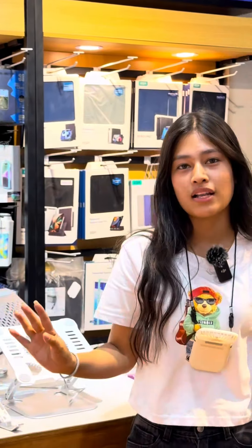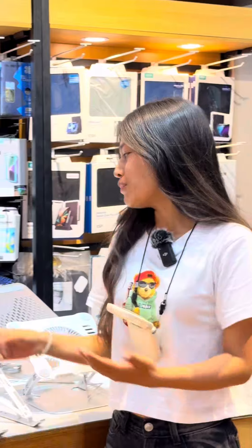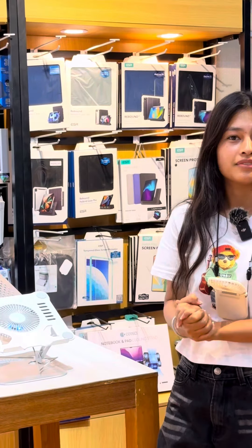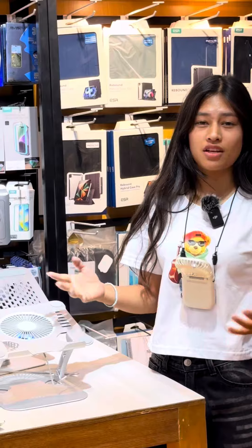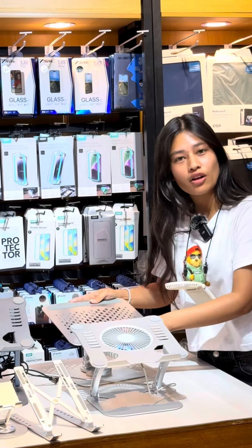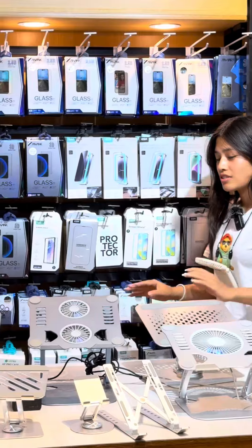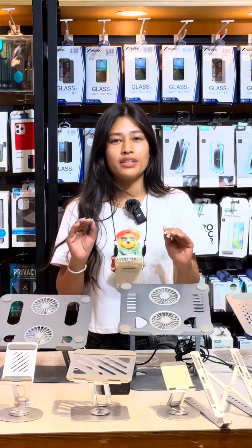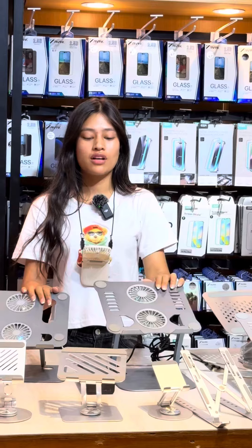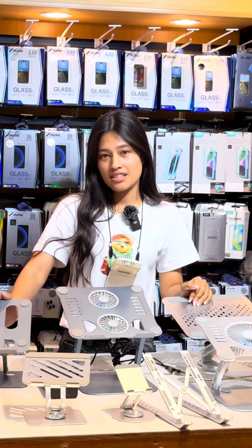It is an iPad plus mobile stand — all-time premium quality, top notch quality. This is the Ramro company, Ramro trusted. This is for the table and the office desk. We need to adjust the size and quality to our style. If you want to order any type of laptop stand, we can take your order.